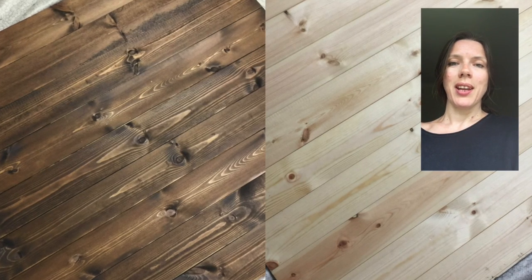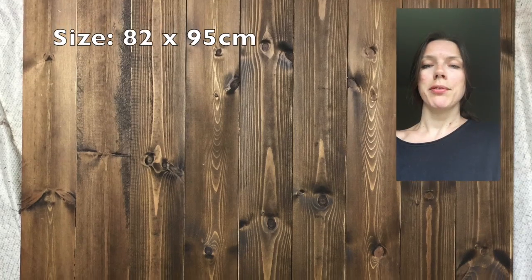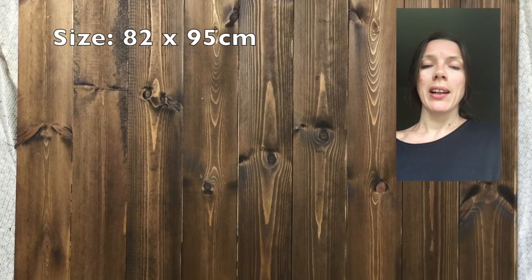Hello, this is Kristina Wallace and today I'm going to show you how to make an amazing medium-sized photographic background for still life. It's very quick, very cheap to make, and it requires no nails whatsoever.